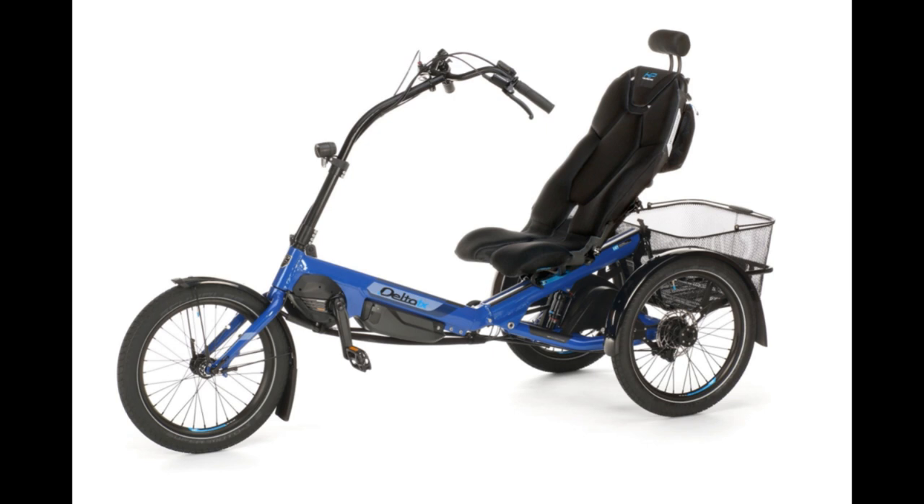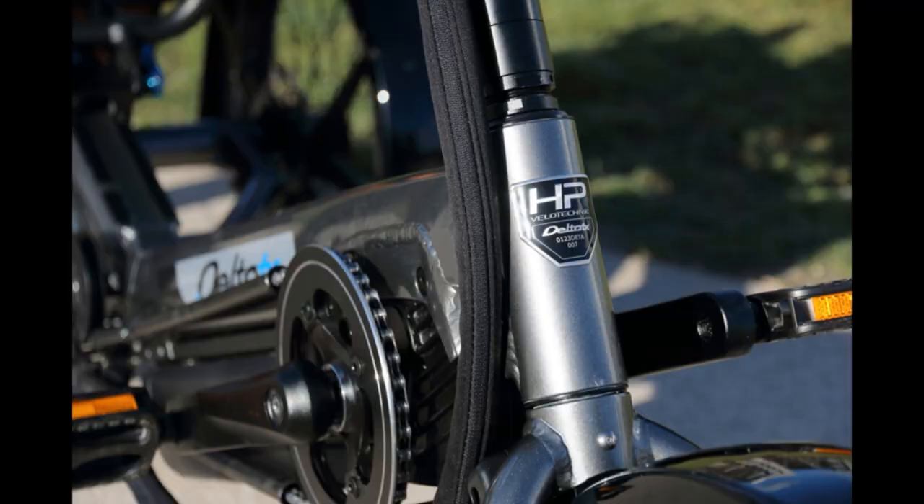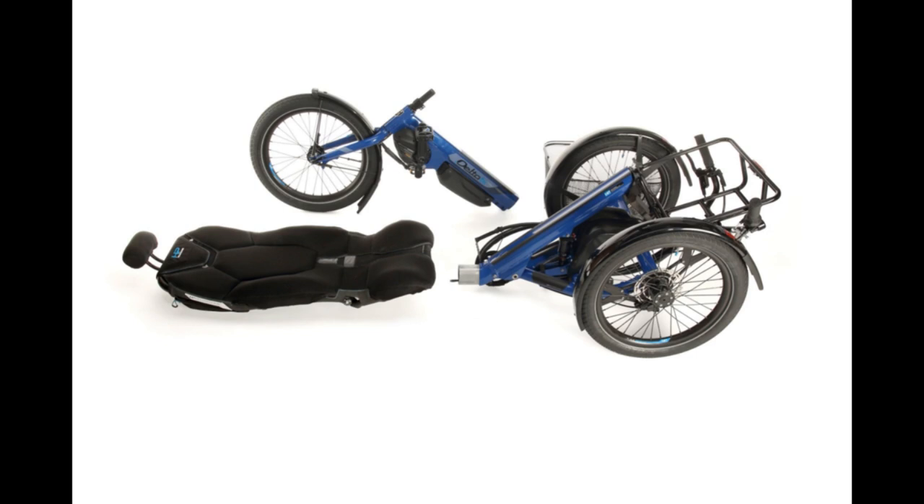The seat is sitting on a rail, so you can move it back or forward very easily — just open a quick release and slide the seat. It's for people from 159 centimeters, which is quite small, up to 2 meters 5. We try to make the Delta TX a real HP Velotechnik trike. Also in the details, you find the badge, design elements, and components. Same as with our usual trikes, we try to mostly use standard components. The trike can be maintained as well as any HP Velotechnik tadpole trike.